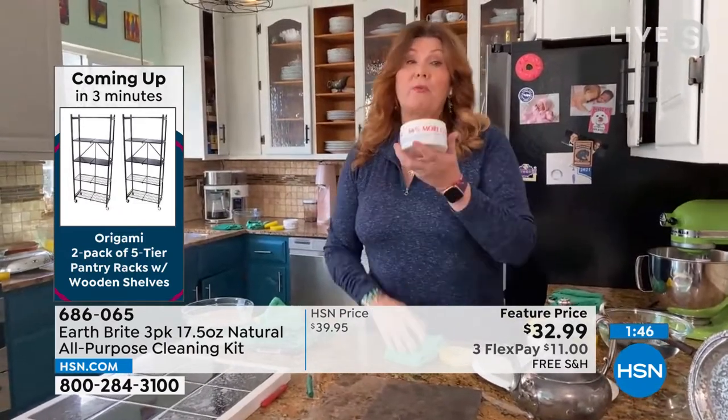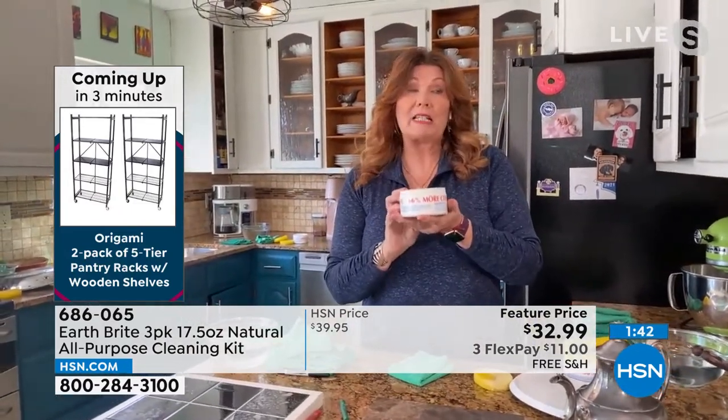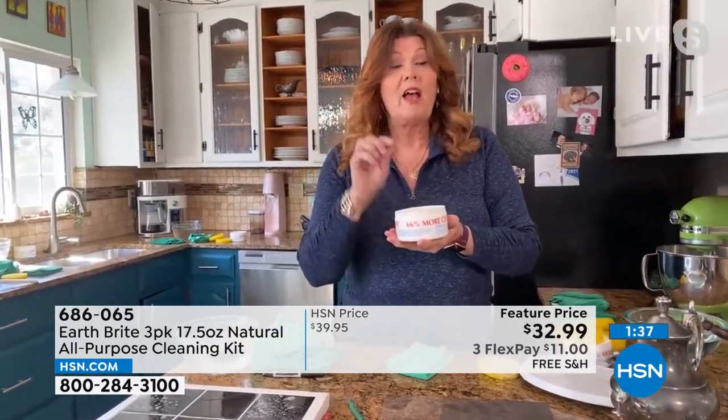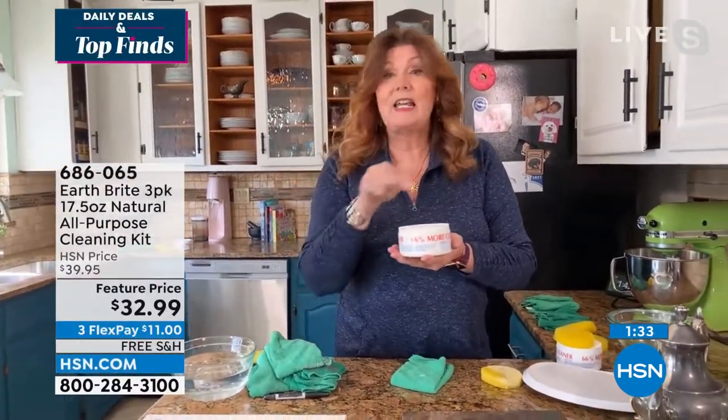It's not just for inside — it's upstairs, downstairs, outside, in the garage. Because you're getting three of these big, heavy-duty, super-filled tubs — 66 percent bigger — this three-tub, three-sponge, microfiber-cloth package is our Today's Special package.